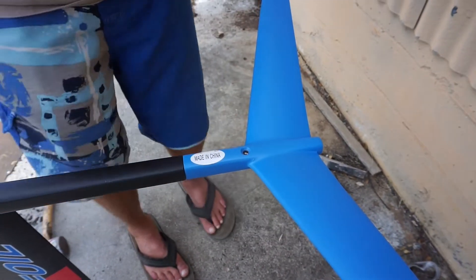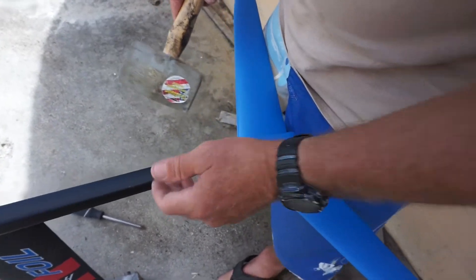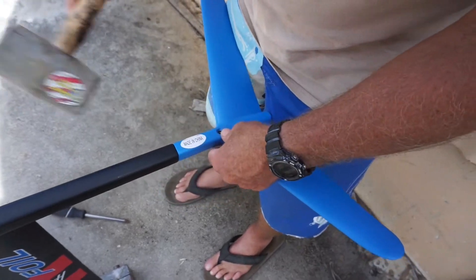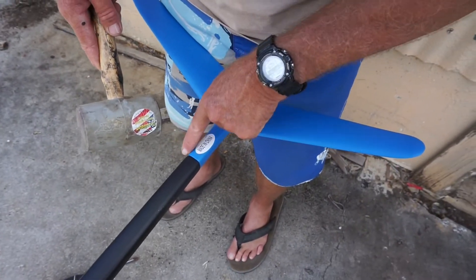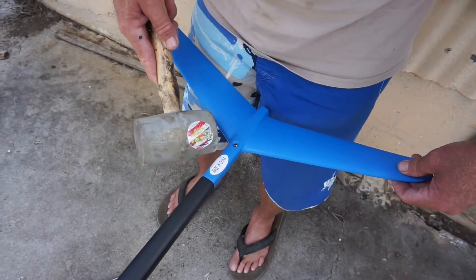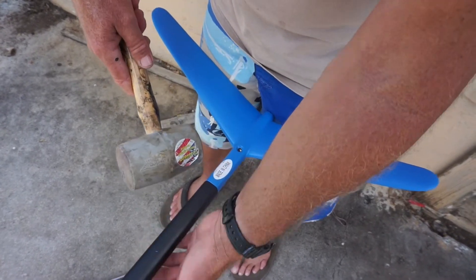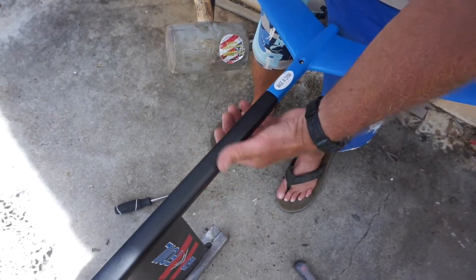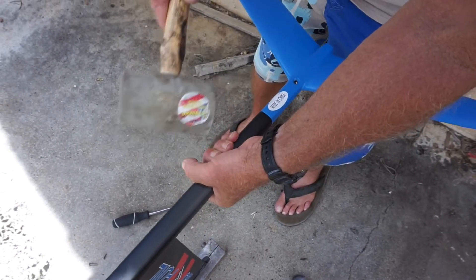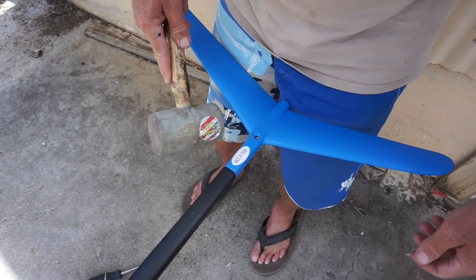Grab your mallet. I like to put my thighs right here and whack it really hard close to this edge without hitting your fuselage. Don't get way out on the ends because you could put extra stress on it. Stay close to the center and grab your fuselage so it creates an opposite force to your hammer.